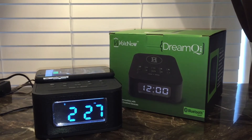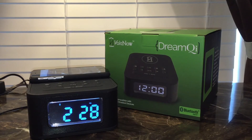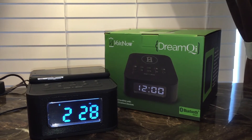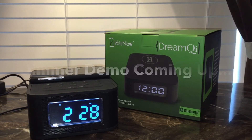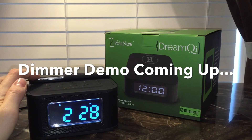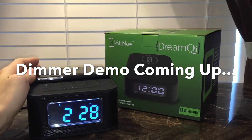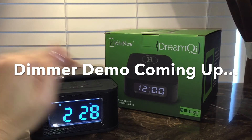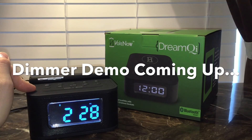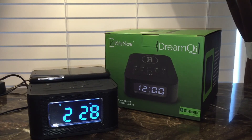So this is the DreamChi. Give me just a second and I'm going to show you the dimmability feature when it gets darker tonight. But this thing is awesome — fantastic. For the price it's offered on Amazon, you can get it with free Prime shipping. Considering it charges your phone faster than any of the wireless charging pads, I now exclusively use this to charge my phone. I love listening to music through the dual three-watt stereo speakers built in.